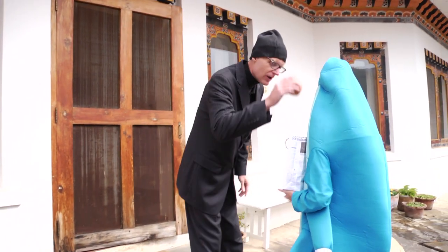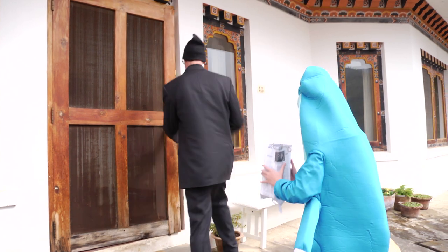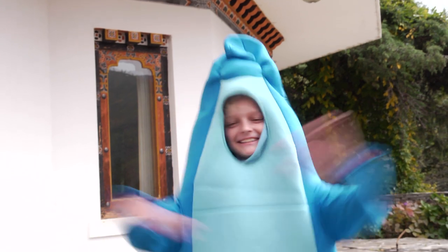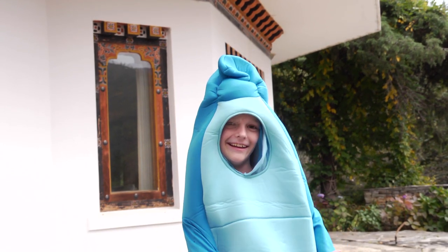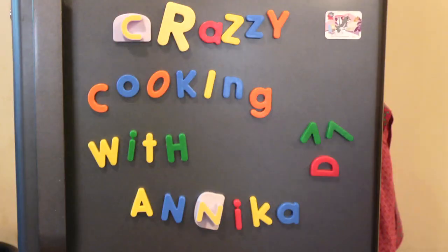Here you go. How does this ever happen to you? Well, today on Crazy Cooking, we're going to have to come up with a solution. Now let's get started. Crazy Cooking with Annika.